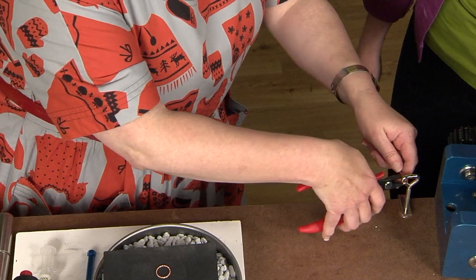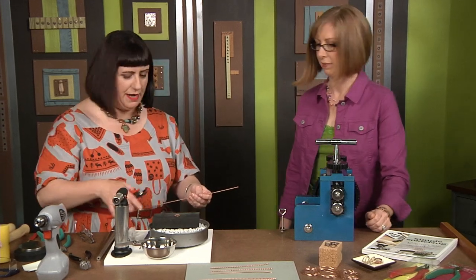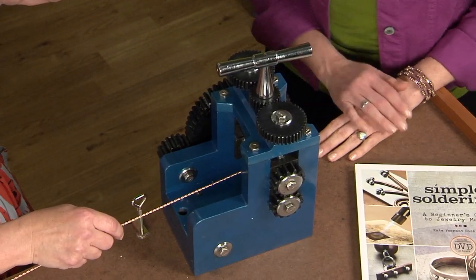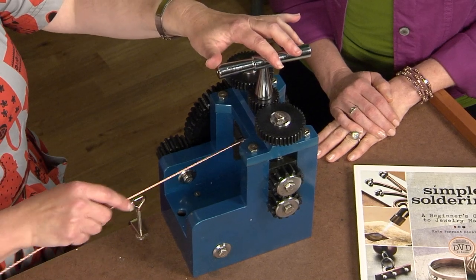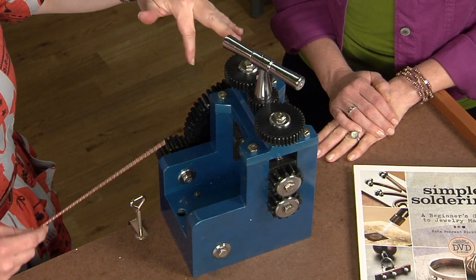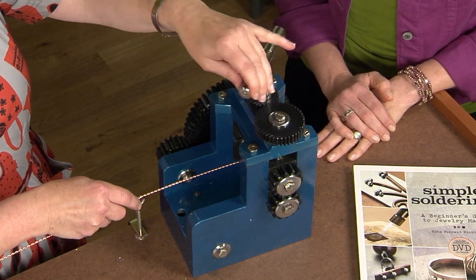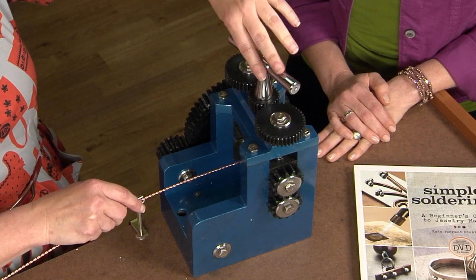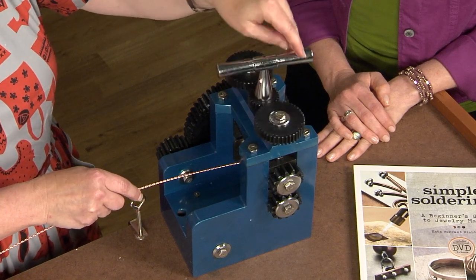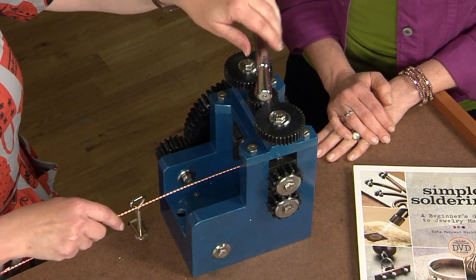I'll use a wire cutter to cut it away and even up the end so it's ready to go through the rolling mill. Don't let the rolling mill scare you — it's pretty easy to use. All it does is these rollers adjust with a little handle at the top: rotate one way to open them, the other way to compress. You can adjust the amount of compression to get your wire very flat or just flatten it a tiny bit. I start with maybe a medium compression — not too heavy — just taking the roundness off the wire on the first pass.